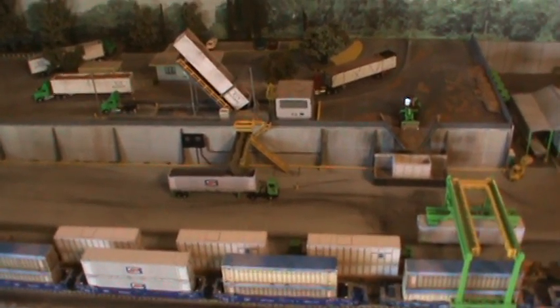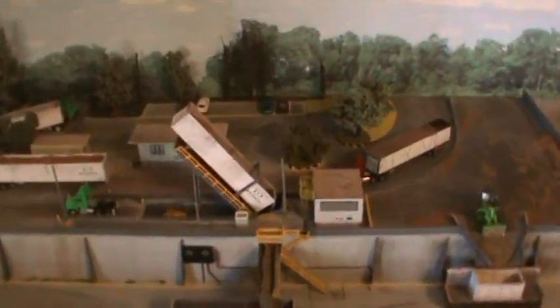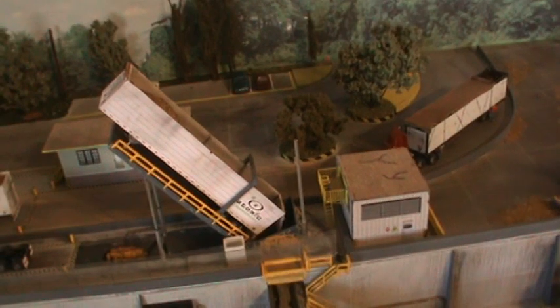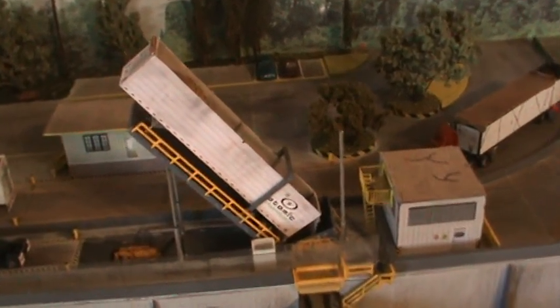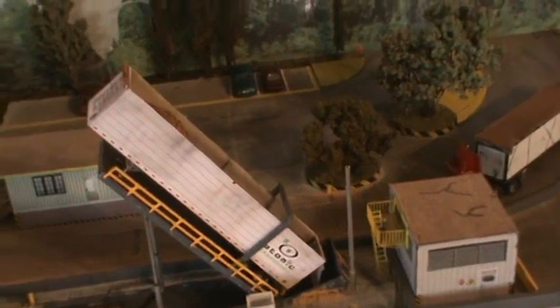Hey everybody, Steve here. Let's show you a little bit of the pastel detailing on these 53-foot atomic transport trailers. Let's take a little pastel and put it on there, inside and out.